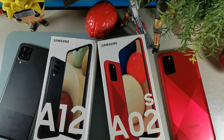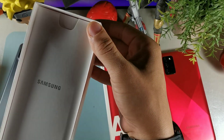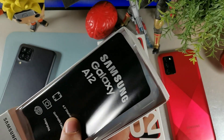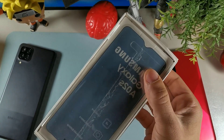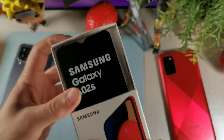Let's begin the comparison. We have two budget phones with about a $50 difference, and they're both going to be really nice. When it comes to the boxes, we have a 6.5-inch display on both devices. They both come with a wall brick charger and headphones. We have a quad camera setup with a 48 megapixel on the A12. These are both North American models with 4G LTE, and I have my Mint Mobile SIM card inside both of them.